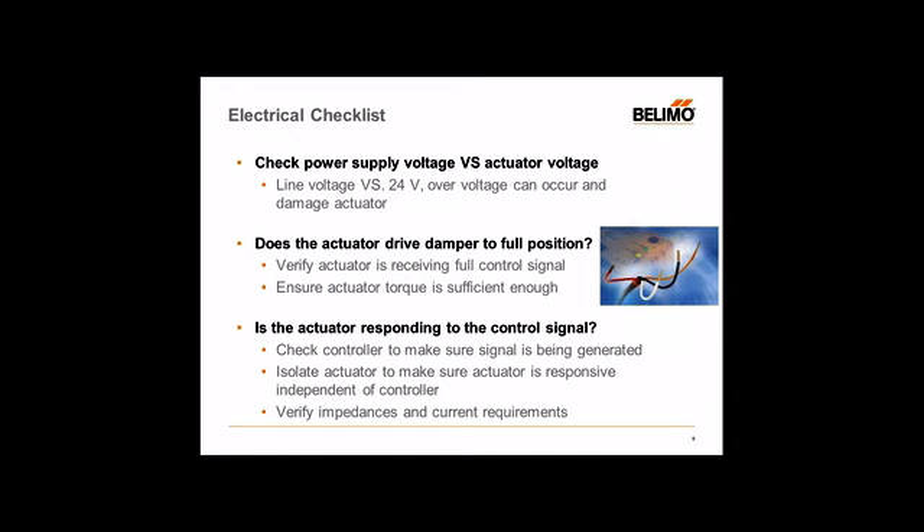Make sure the power is being supplied correctly. The next bit would be the control signal. For an on/off type actuator, all you need is voltage — two-wire supply, power up to open, take away the power to close. For fail-safe type actuators, the spring does all the work when you remove power. For modulating type actuators — which could be fail-safe or non-fail-safe — you always want to verify the control signal is getting to the actuator as it's supposed to.